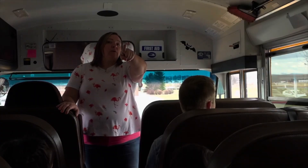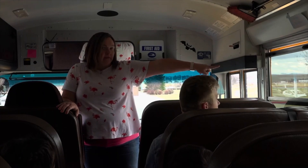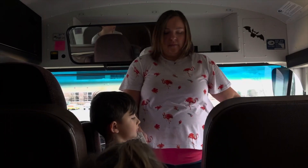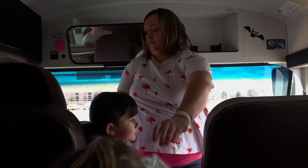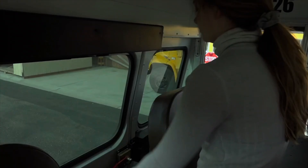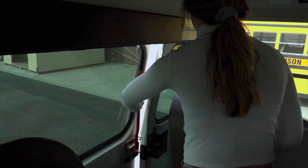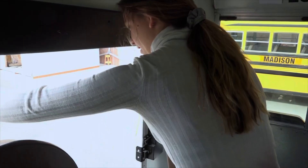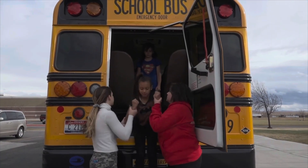The bus driver will point out a spot away from the bus where the students will meet after they evacuate. A few students sitting near the front will be asked to carry the emergency equipment. If it's a back door evacuation drill, two students will be chosen by the bus driver to open up the back door and to help the rest of the students off the bus.